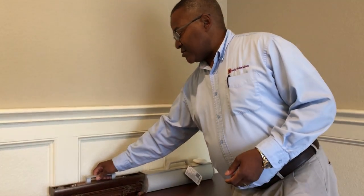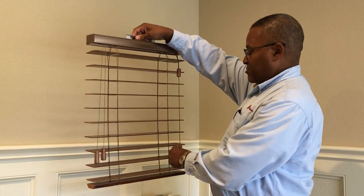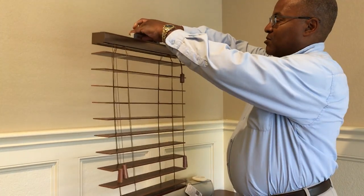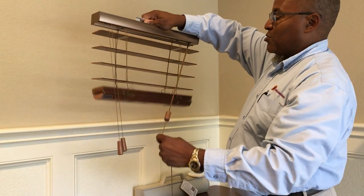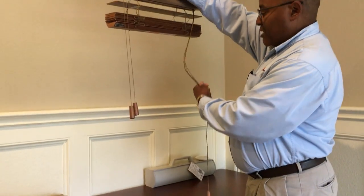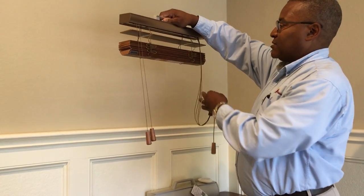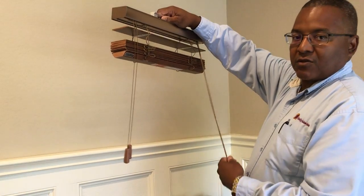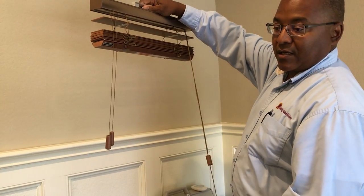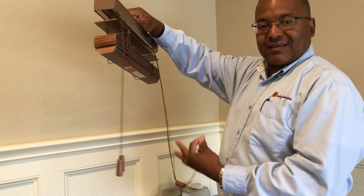First I want to show you what a standard cord looks like. When the blind is extended, the cord goes about that length. If it was a tall blind it might come to about shoulder length. As you raise the blind, you've now gained a lot of cord. You can try to wrap that around a cord cleat, or I've seen people tie it up if it's in a nursery. But the bottom line is you have now gained a cord and it's hard to remember to always secure it — or maybe you just leave it hanging. This is where small children, who like to wrap things around their head or neck, can get tangled up in it.